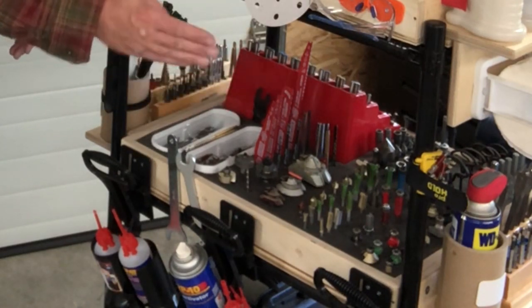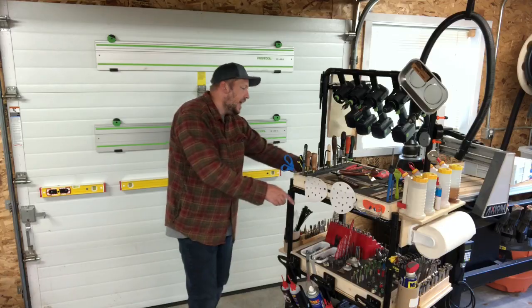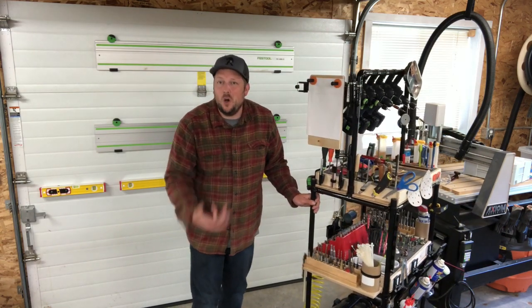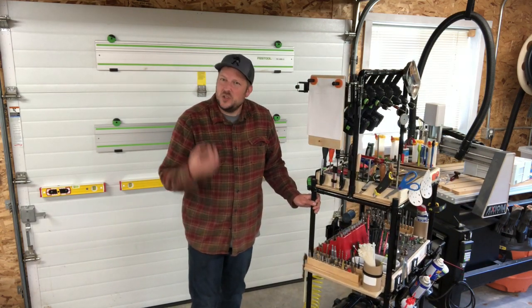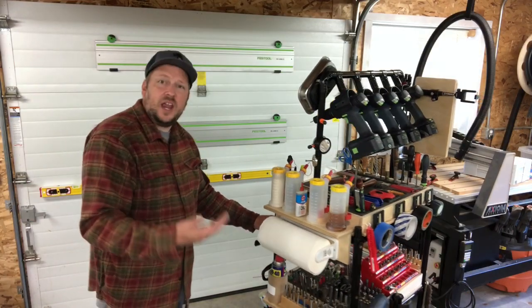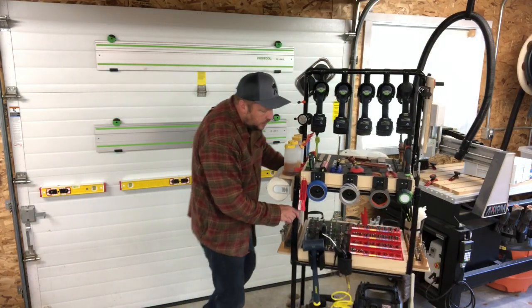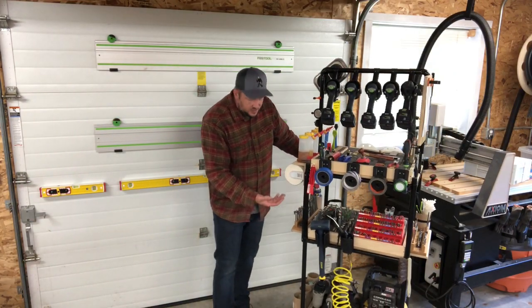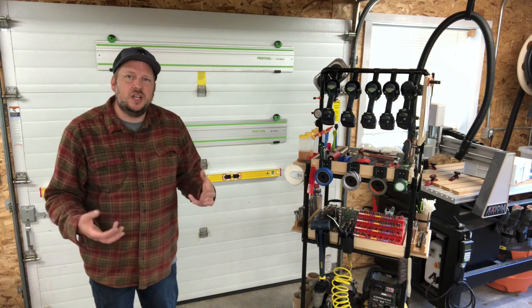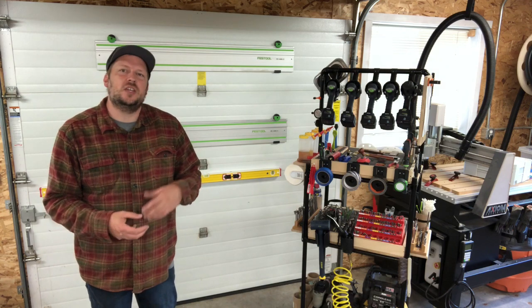I got rid of all those cases. Sawzall blades are organized for wood and metal, drill bits are organized for quarter inch and half inch. As I roll it around I even put things on here like zip ties — always needing zip ties — so I was thinking about what are those things I always need. Drills are organized, and then I have the air compressor down below, nail guns, nails, everything I need.